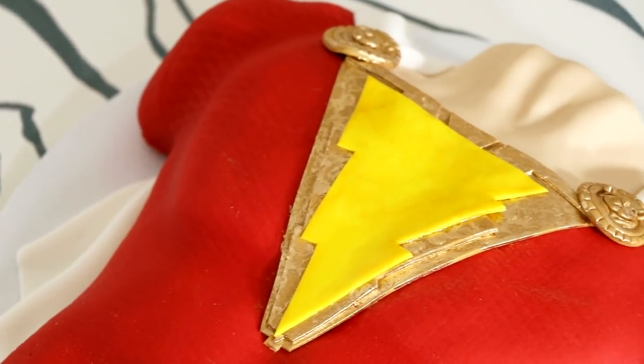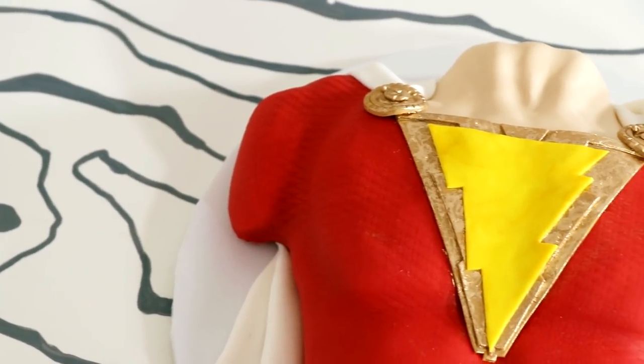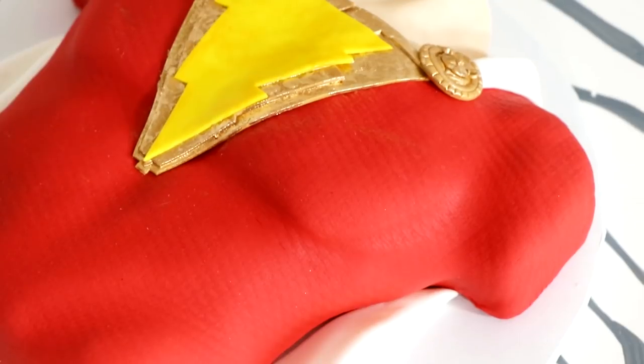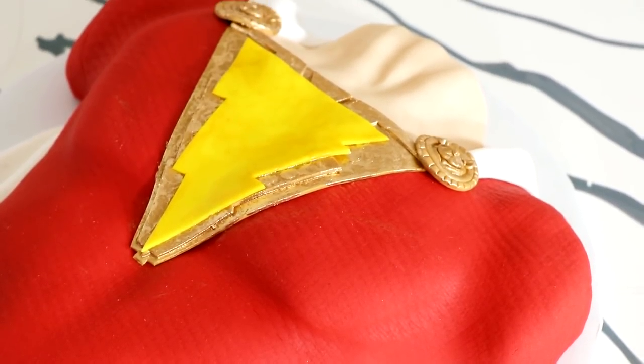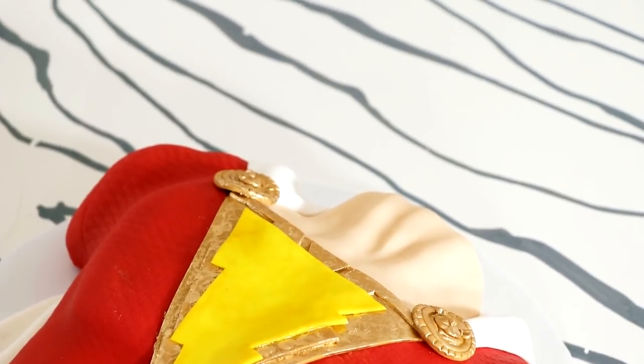Hey guys! So today we are making this fantastic, extremely easy Captain Marvel cake from the hit movie, The Black Panther. The design of Shazam is actually pretty simple, so let's get started.